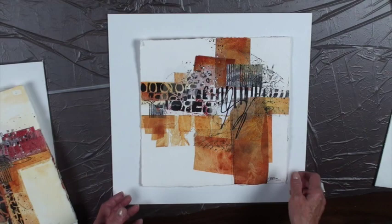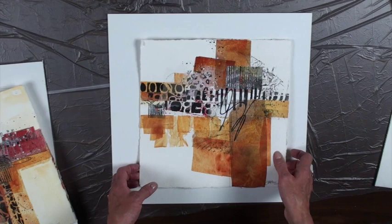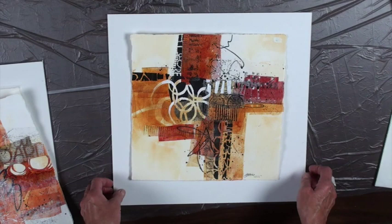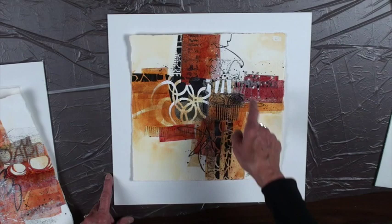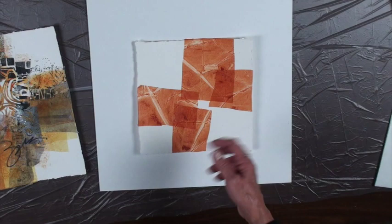Some papers are just more simple papers that I might tone or leave as is — basically using black paint, white paint, or a gray. Here's another example of a design study. You can see the graphics that I had them do with a lesson that was kind of fun — was that fun, anybody in class? This is how I start my design studies when doing a class.